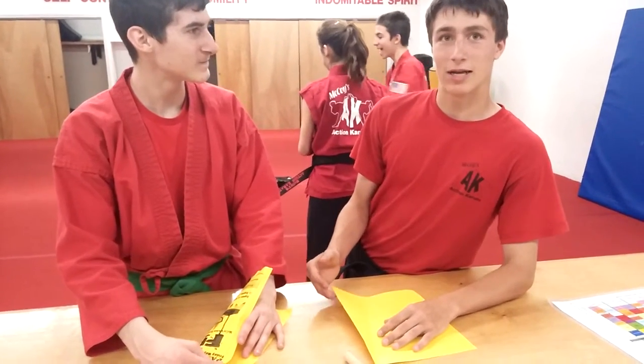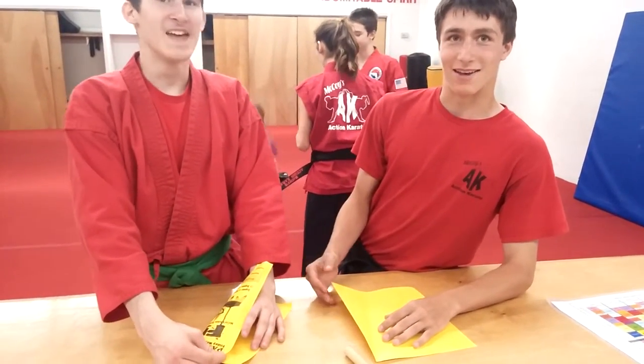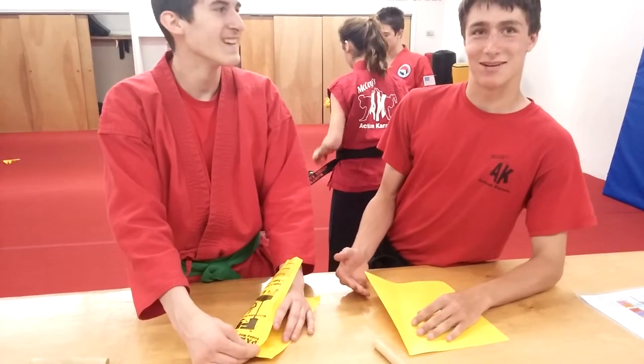Our physical goal is to throw the paper airplane with our feet. And the mental goal is respect and obedience.